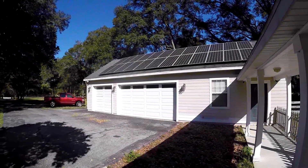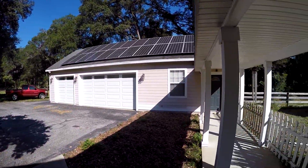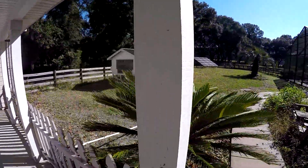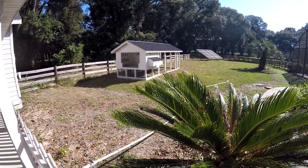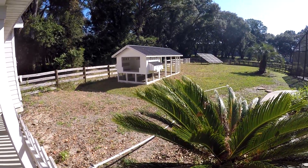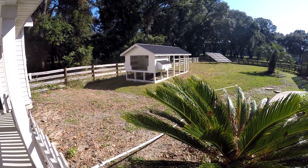Good morning, guys. It's a beautiful Sunday morning. Got tons of power coming in off these panels — we're probably already getting 7,000 to 8,000 watts. Quick update on the hurricane: we did okay up here, but they really took a beating down south. Thinking about those guys — they got it rough, but we did okay.